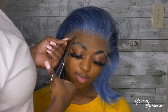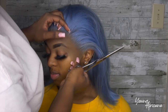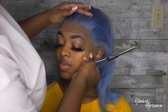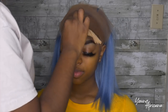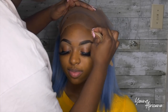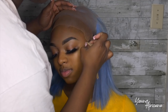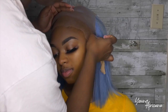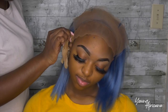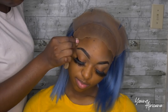I went ahead and cut two slits at the temple because this wig came a little weird, and my client has a small forehead. To ensure that it fits properly, I just cut those two slits for the pull and tug. I went ahead and used my 91% alcohol to clean her perimeter — I usually go about three to four times over the perimeter so I know everything is clean. Because you can never be too safe, I went ahead and did it about four times to clean her hairline.